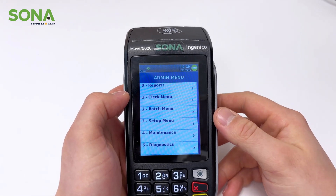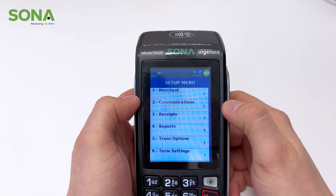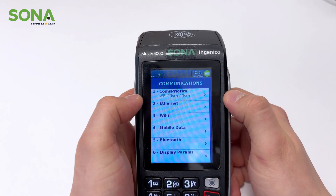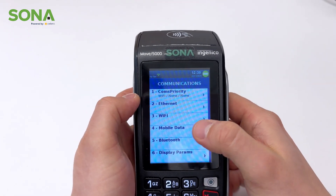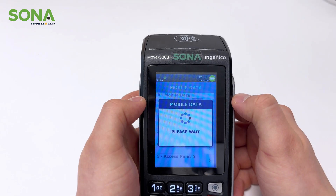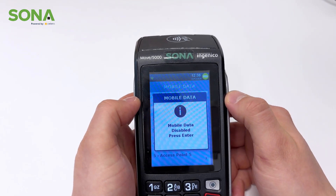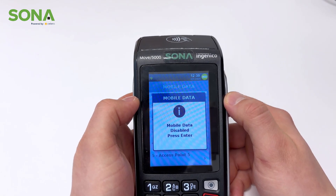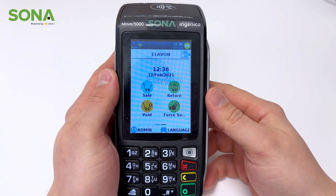Next we're going to look at the setup menu, and this is where a lot of the questions come from. If we select it, the first thing we're going to look at is communications. All we want to do in communications is make sure the Wi-Fi is on if you're using Wi-Fi, and the mobile data is off. The reason being, if you try to keep both on and use Wi-Fi, sometimes it'll disconnect and try to use one or the other, preventing you from taking payment at all.